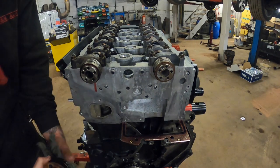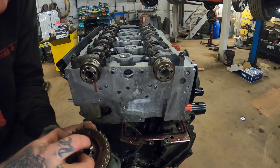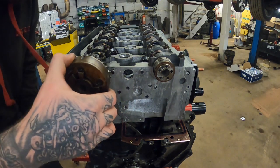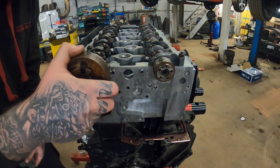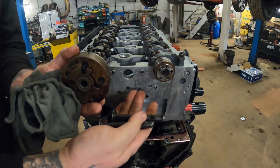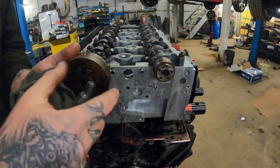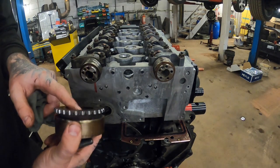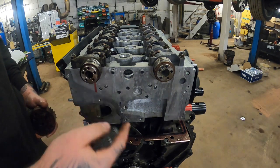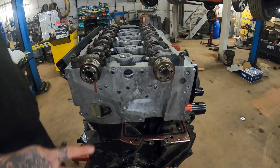I'm going to call it a day on this video. When you come to put the cam pulleys on, there's a peg in the end of the cam - you need to align the pulley to the peg to get it in the right position, then put in the new bolts. The torque spec is 60 Newton metres and then 90 degrees. You'll need a spanner to hold the cam. I'll cover all that in the timing chain video. Like, share, subscribe, and I'll catch you on the next one.